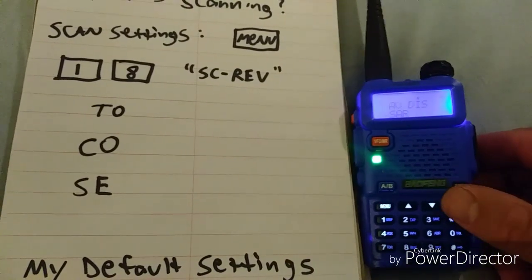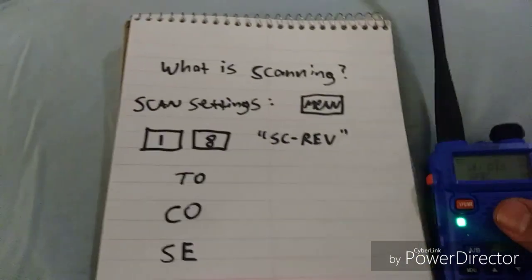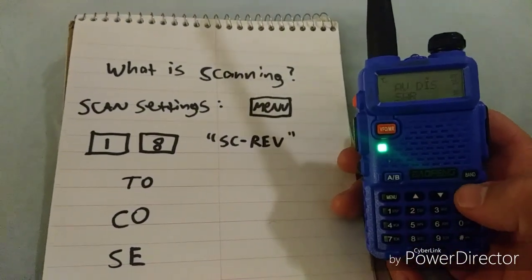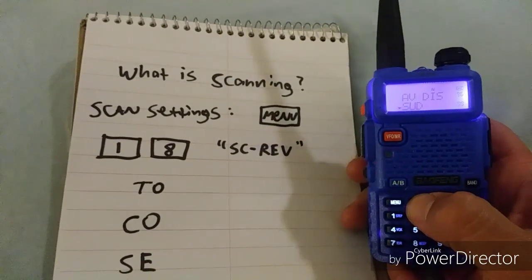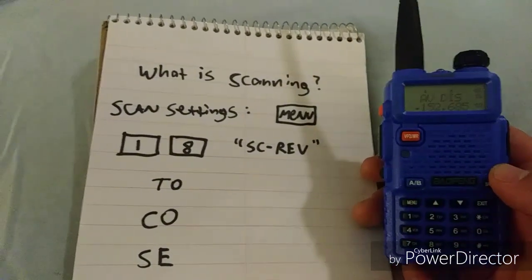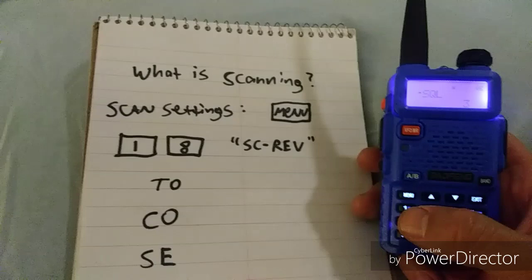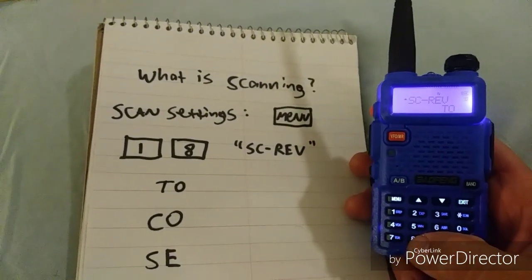Pressing exit will exit you from scan mode. Now to get into the settings for scan, you're going to press menu. We'll first confirm you're not scanning, and I'm going to go to a quiet frequency so I'm not distracted. To get into the scanning options, press menu, press 1-8, and you'll see it says S-C-R-E-V.